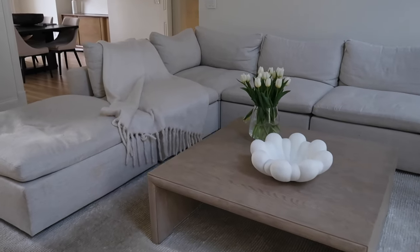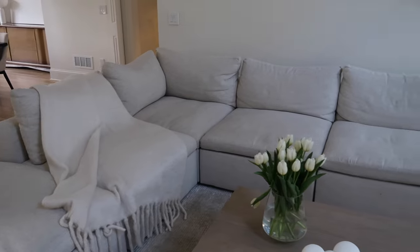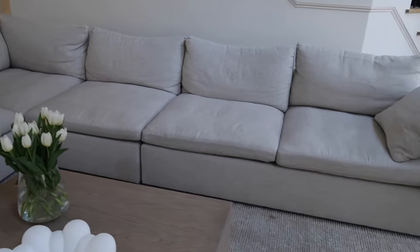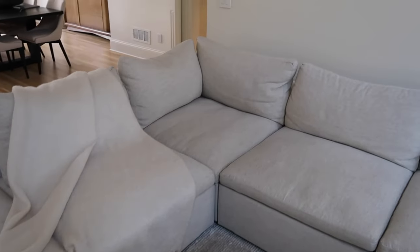Buying a couch is a big investment, so I do a lot of research before I bring anything into my home. I'm a very detail-oriented person. Based on everything I was seeing at the time — we ordered it in 2020 and it arrived in 2021 — I did a bunch of research and looked at all the different sizes, shapes, filling, and reviews I could find before landing on the West Elm Harmony Sofa.